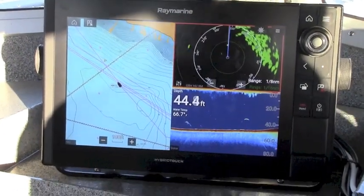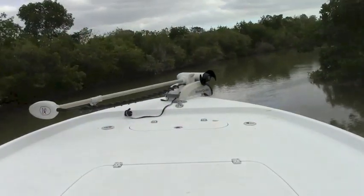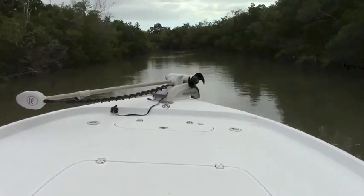These flush mounts can be a great choice for today's popular bay boats, trailer boats, and high performance fishing rigs. A range of performance options can help you target inshore action, deep water bottom fish, or offshore pelagics.